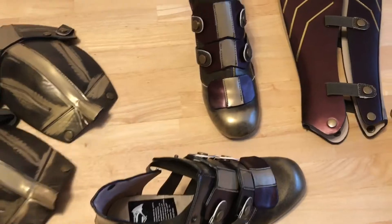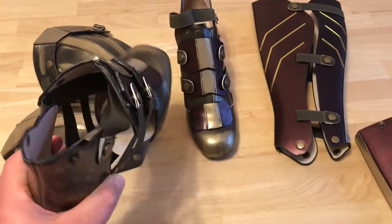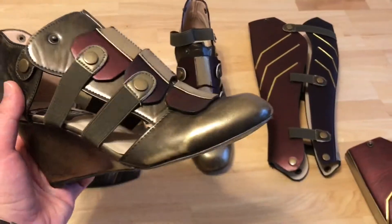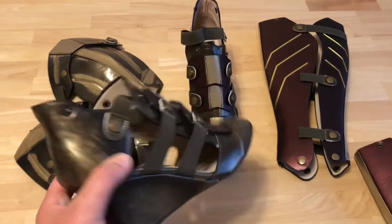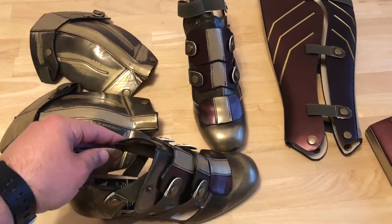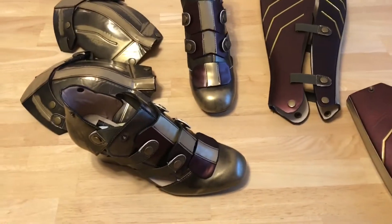Now I didn't try these on, but I'm told they're very comfortable and the fit is well. They might run a tad long, a tad big left to right — not really much width — but lengthwise they might run a little half a size to a size big. But you can just put some filler in the toe if need be.